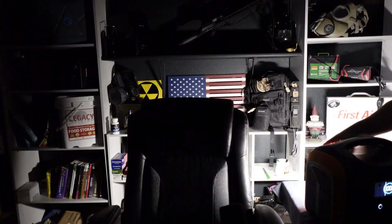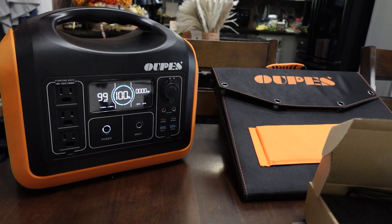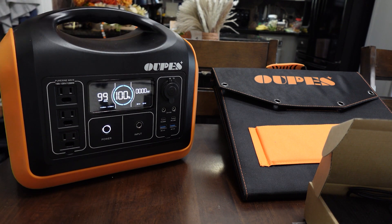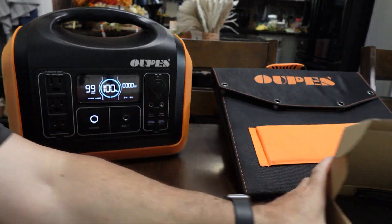It has an SOS mode — I've never been in a situation where I've had to use it, but it's a cool little feature. The case color scheme sort of looks like a Jackery, and the display is similar to a Blue Eddie. To me that's irrelevant — I want to make sure the thing is actually going to work, and that's what I tested out.